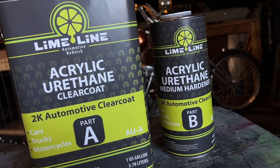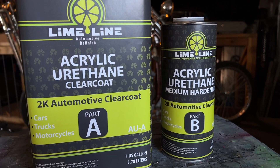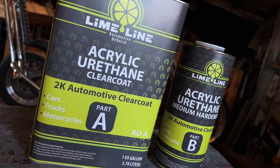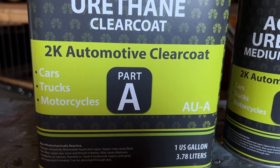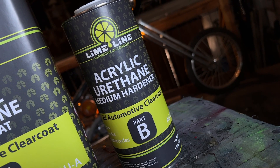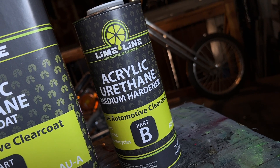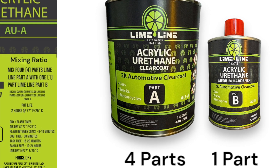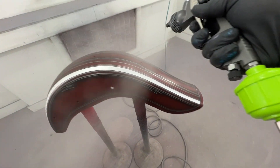2K comes from the German word for component. This simply refers to the number of components in the paint system. 2K requires two components to be mixed together: the paint, which is Part A, and the hardener, also called activator, which is Part B. The chemical reaction between the paint and the hardener creates a more durable, much harder, and higher quality finish.